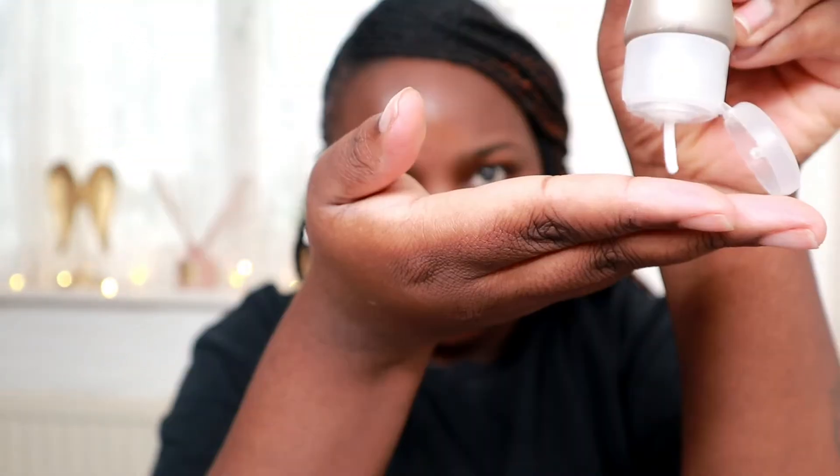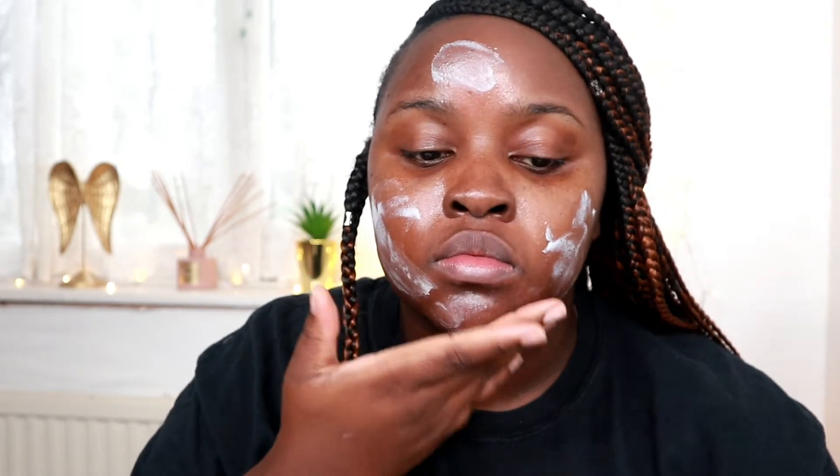Next I'm using Natural Moisturizing Factors cream. This helped me so much, especially with hydrating my skin when it was super dry. I don't use too much. It's not greasy at all, so it's a perfect prep before makeup.